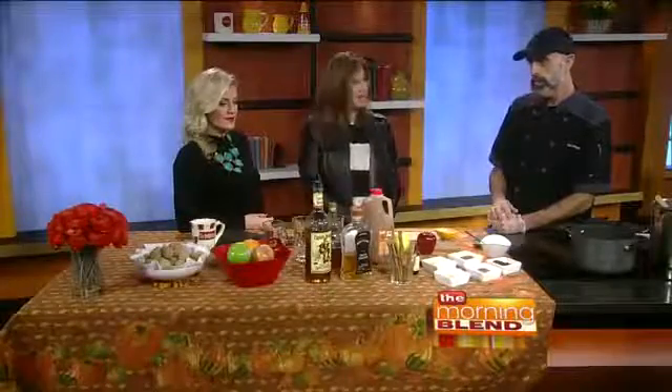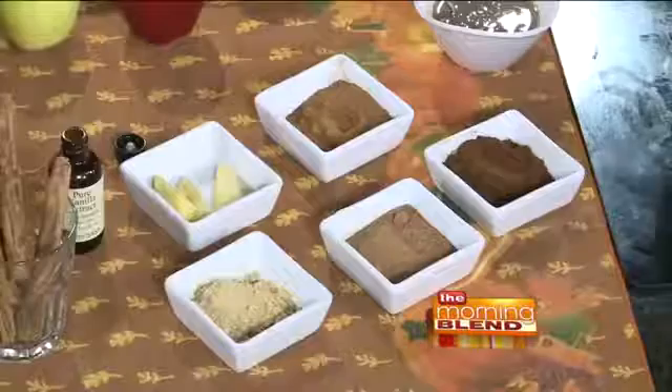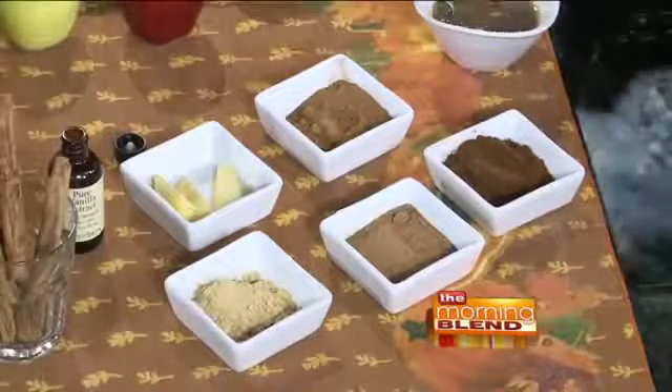Whether it be Thanksgiving, Christmas, whatever it is, it's really easy to put together and there's a lot of different things you can add to it depending on what you like. You can spike it if you want — we brought along a couple different things for that. What I like to do sometimes is make it without any alcohol so the kids can have it, and then you can spike it on your own and put as much alcohol in there as you want, or none.